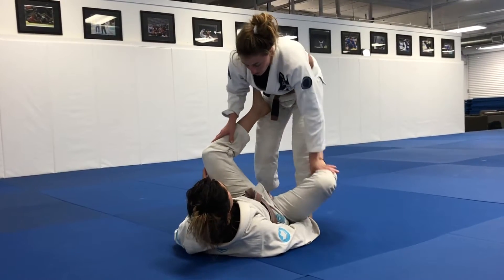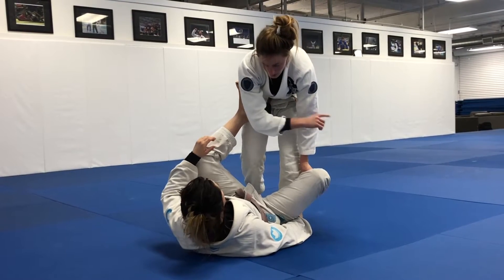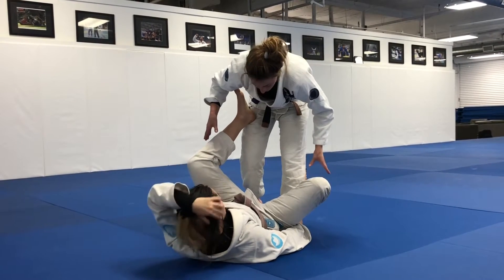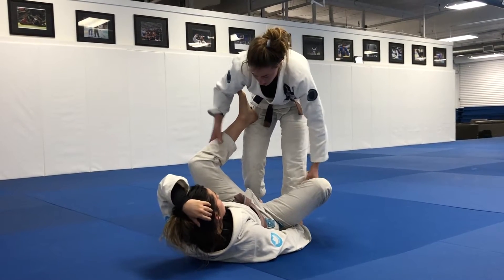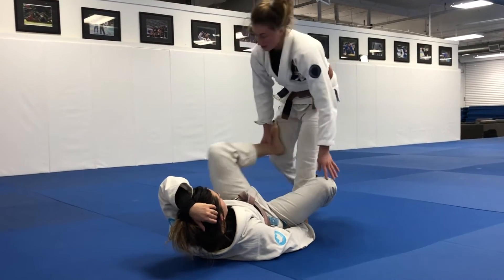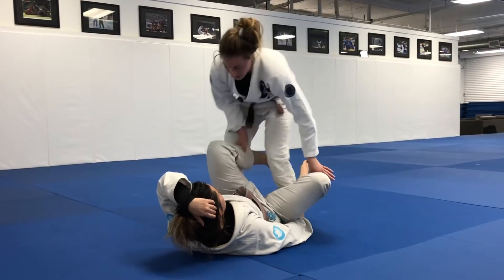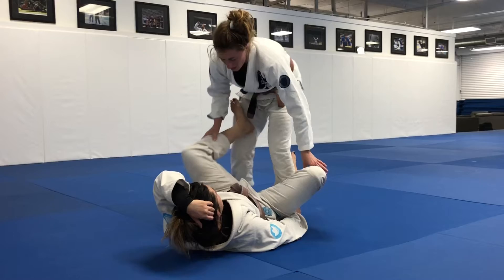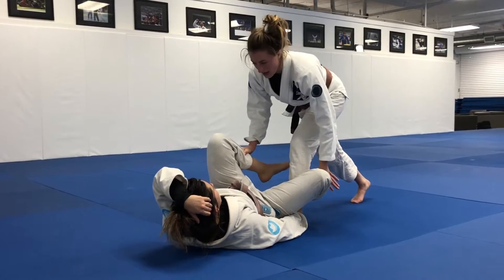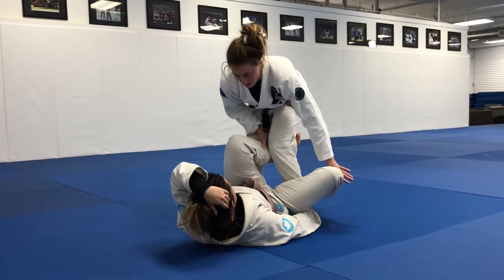I'm going to immediately address the hook, because I don't want you to start using the hook to go to my back or elevate me. I like to have my hands pretty much constantly on their shins so that I can control what their legs are doing, because usually with this one you're going to want to start kicking. I time my step over the leg with your kick, using the energy of your kick to bring my leg out of the way and then step over your leg.